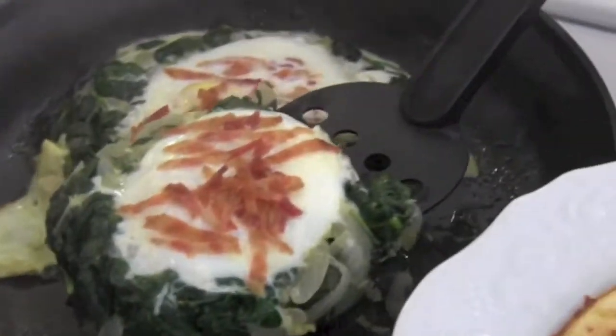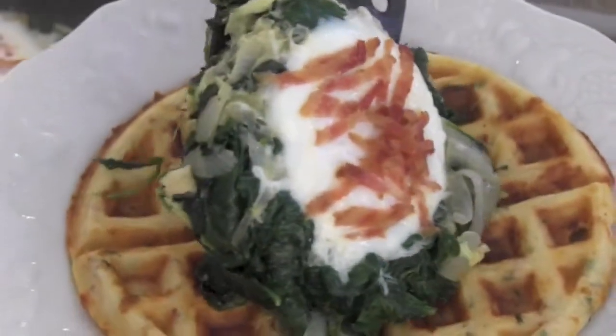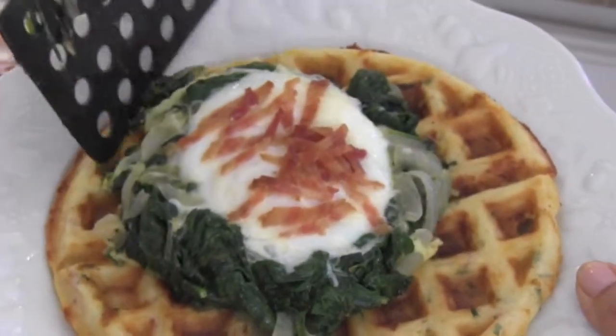Eggs have been on for three and a half minutes. Yolks are still soft. Now it's time to dish up onto our waffle.